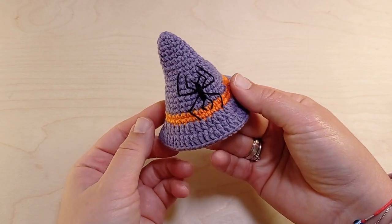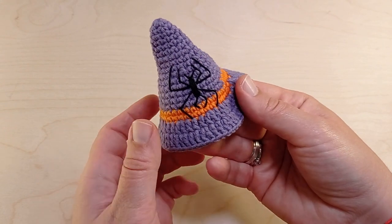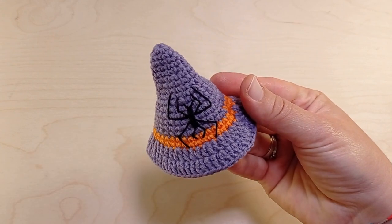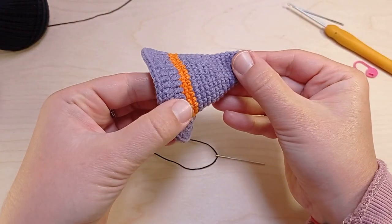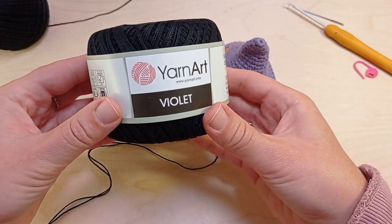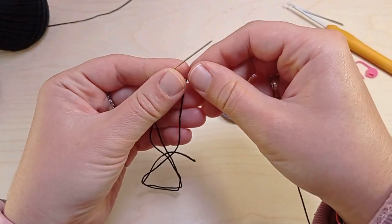Hello friends and welcome to my channel Knitting Kitty. In my previous tutorial I've shown you how to crochet two types of mini witch hats. Today I'm going to show you how to embroider a small spider on one of these witch hats. I'm going to use thin black yarn and a small darning needle.